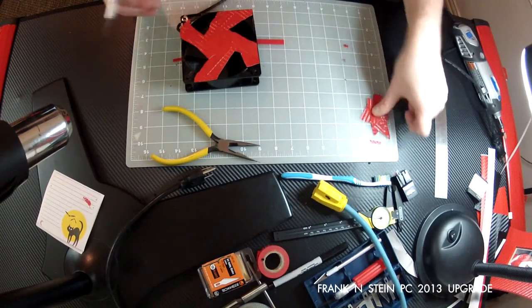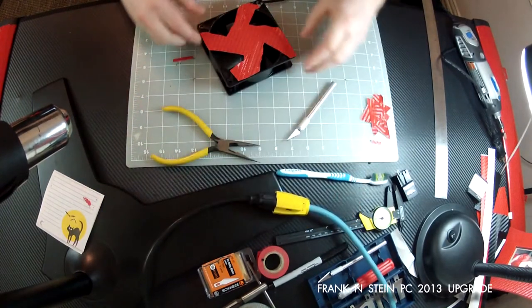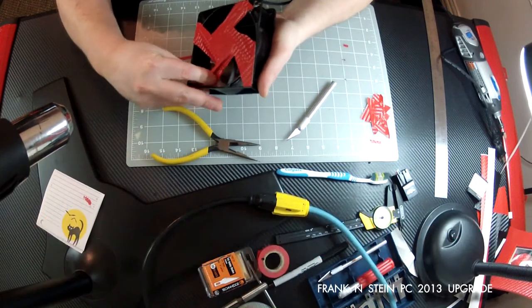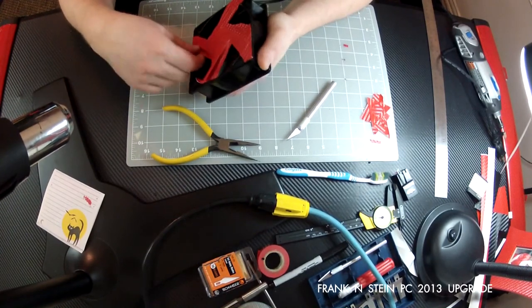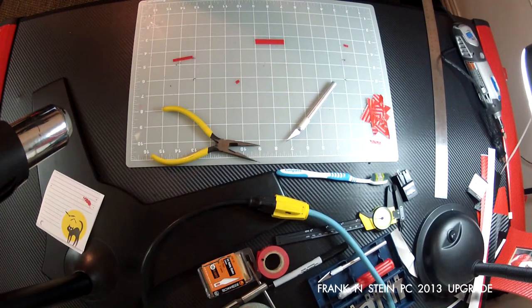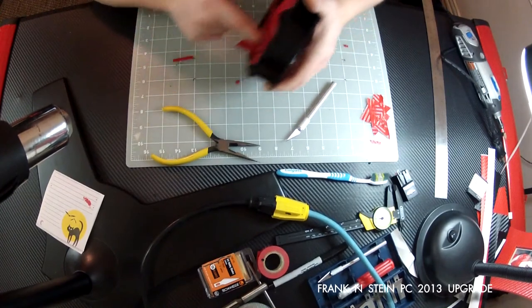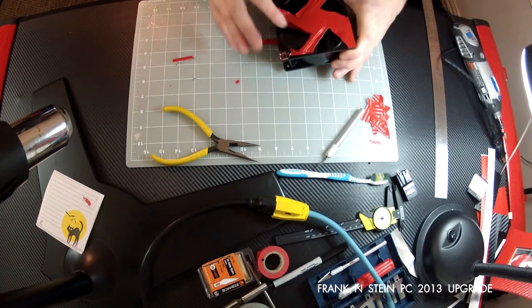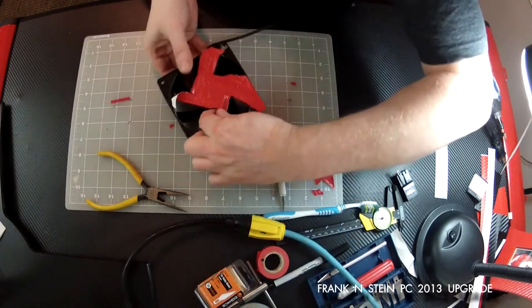Once I've got all that excess out of the way so things aren't holding in areas I don't want, I go back to warming the carbon fiber up again. As you can see now, I'm able to actually get in there with this carbon fiber and start wrapping it around those different spines. I have to pull it away from the heat source sometimes because it just gets way too hot too quick. It really takes a nice balance between keeping it warm but not getting it too hot where you can't work on it.